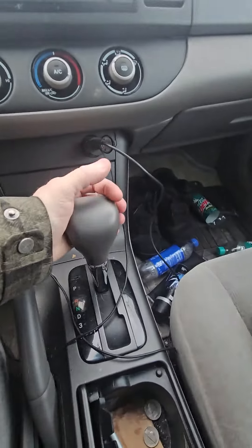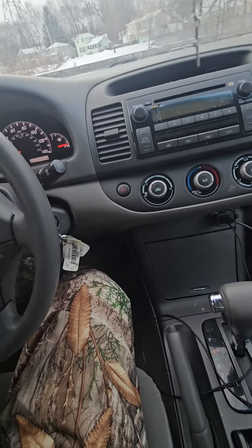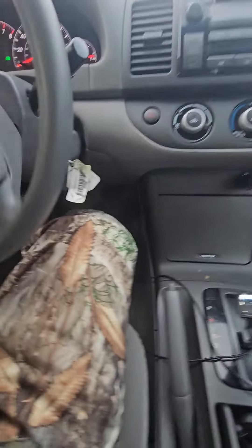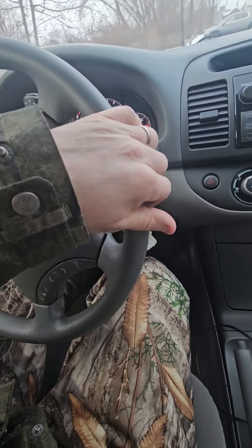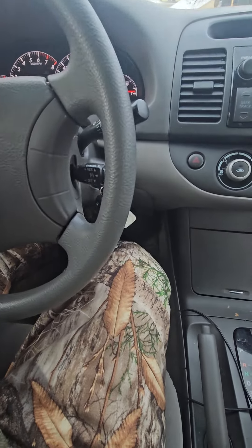Alright, I'm basically just going to drive from this end of the parking lot down to the other end of the parking lot. My car might beep because my seatbelt's not on, but hopefully it doesn't. I'm basically just going to move down a couple parking spots here. Oh yeah, it's going to beep.